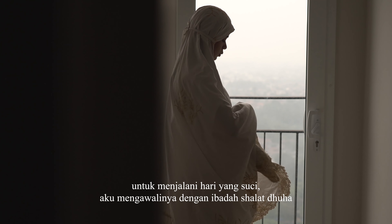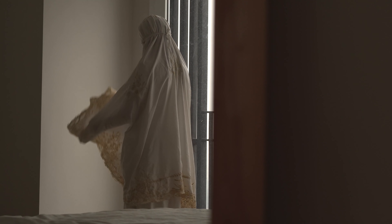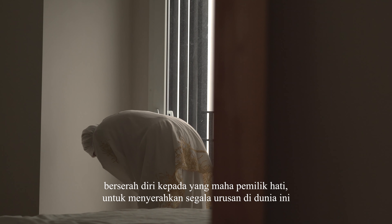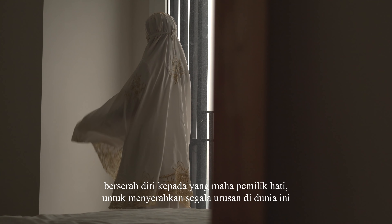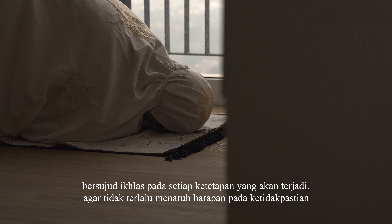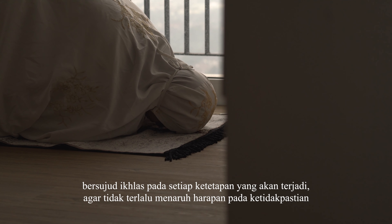Bulan suci Ramadan merupakan bulan penuh keberkahan. Segala amal kebaikan akan dilipat gandakan. Untuk menjalani hari yang suci, aku mengawalinya dengan ibadah sholat doha.